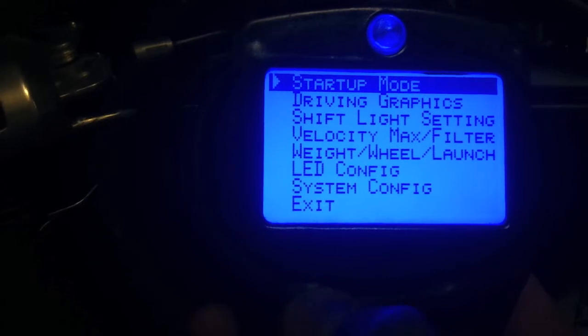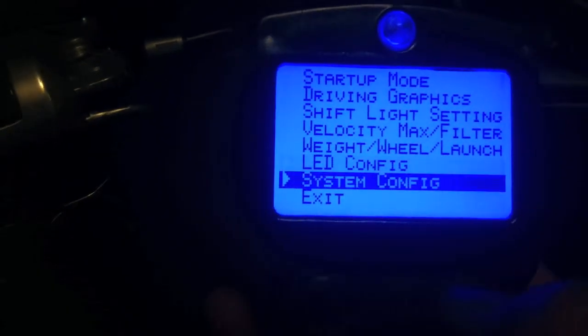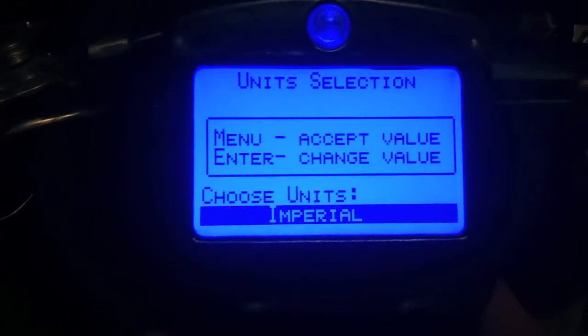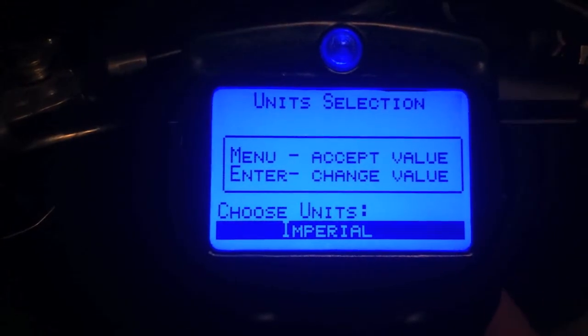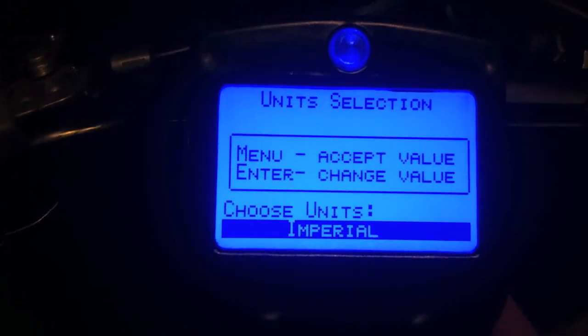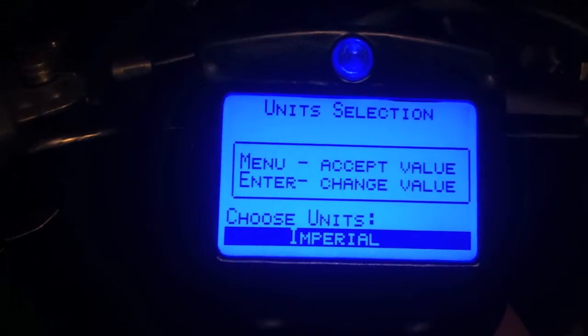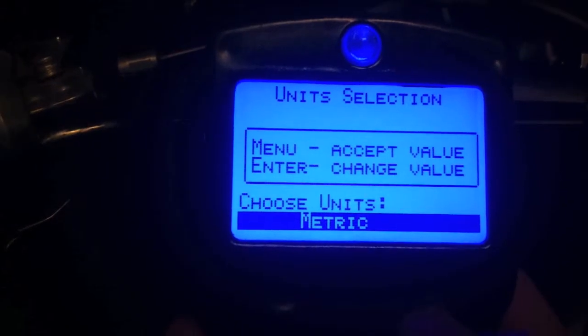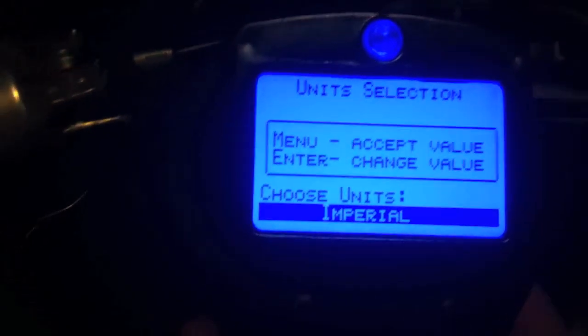Then we're going to go down here to system config. You'll see I've already changed mine to imperial. What imperial does is it changes the kilometers per hour to miles per hour and changes the units from millimeters to inches. If you hit this, you'll see it's got metric, semi-metric, and imperial. So we're going to do imperial.